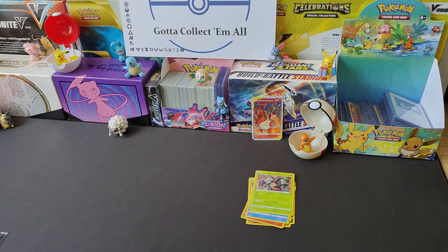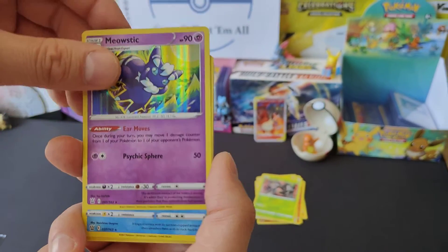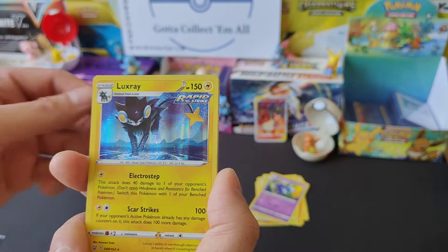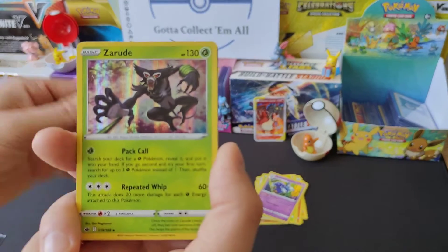Obviously I'm not going to be giving away every single duplicate, but I will be making up a small pack from this and then I'll announce a giveaway later. I think I'll probably do like a little 10-pack of holos for a giveaway. Nice Meowstic. Octillery. Another Meowstic - so that can go over there. Luxray. Again, Zarude.